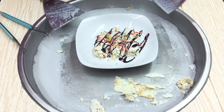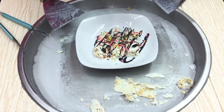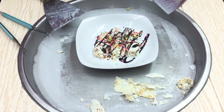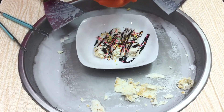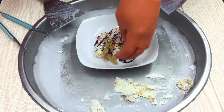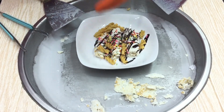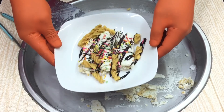I'm going to put it on a plate. I'll do it. I'll put a plate on the plate, I'll put it on the plate.